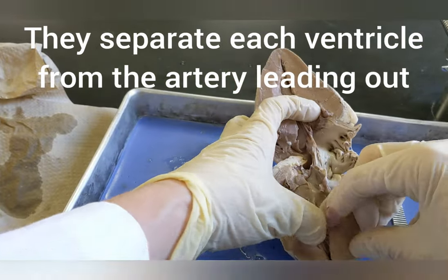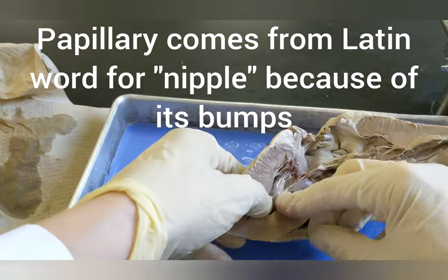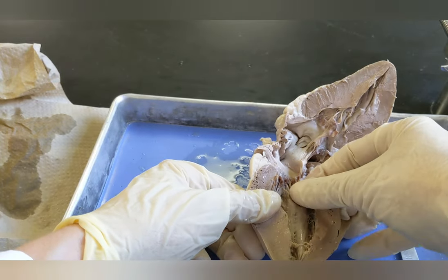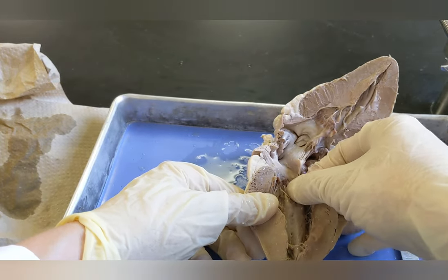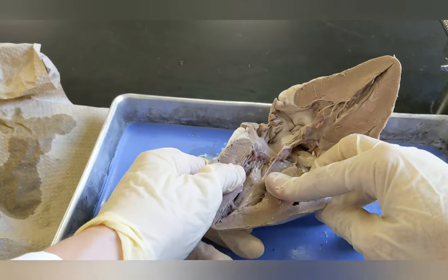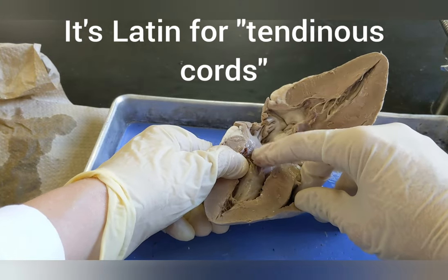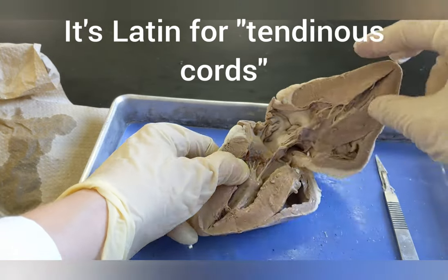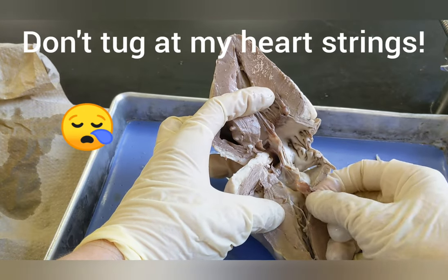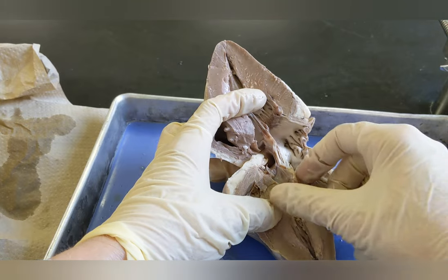The next part is the papillary muscle. The papillary muscle is what you're going to see inside the ventricles — it's kind of shiny and it has these strings. It's what tugs at the valves. These strings are called the chordae tendineae, and when someone says 'you're tugging at my heartstrings,' this is what they're referring to. The chordae tendineae are the heart strings that the papillary muscle pulls on to open and close the valves.